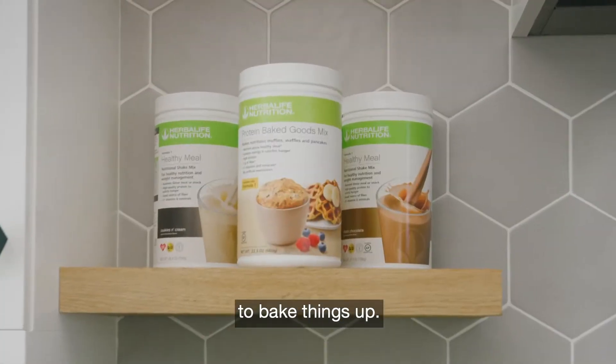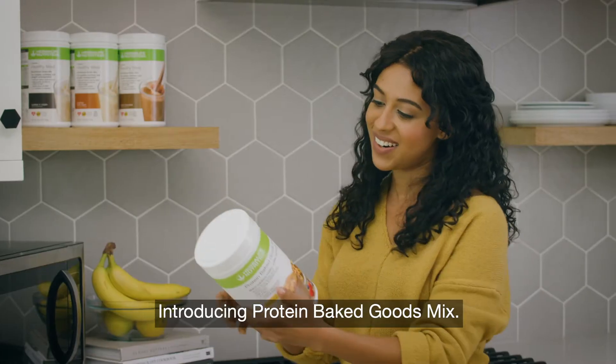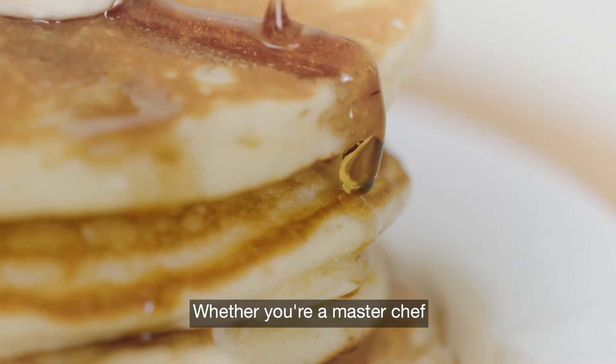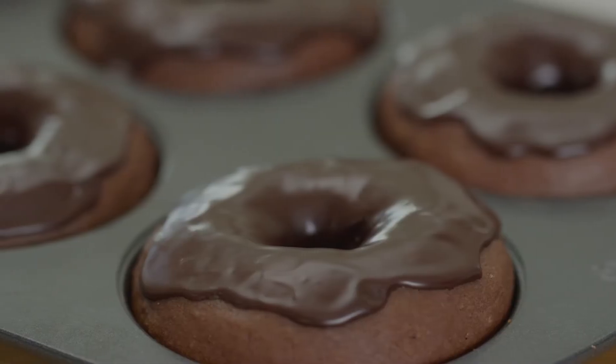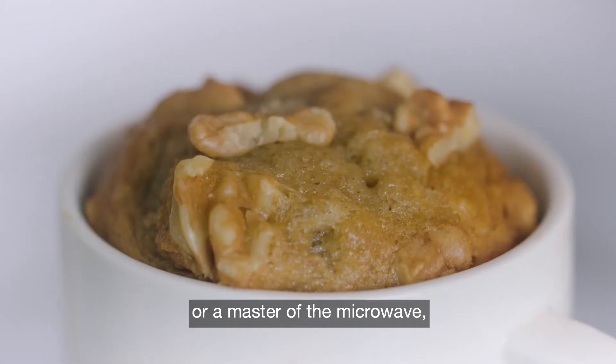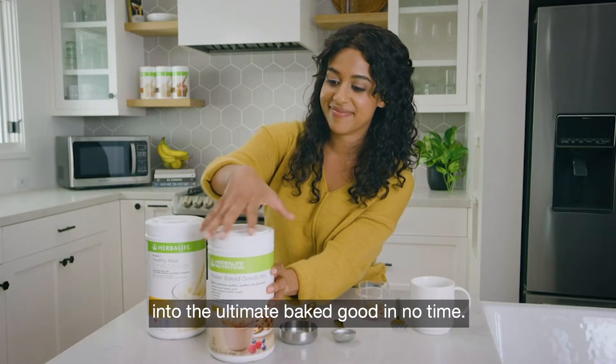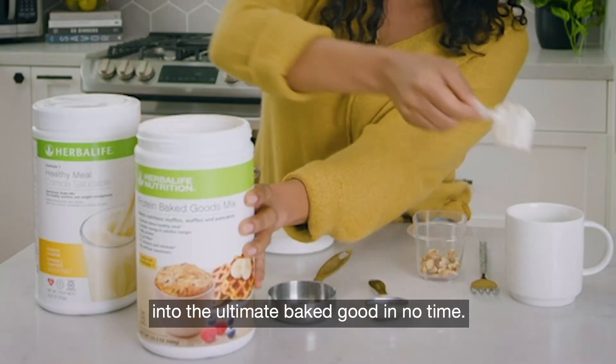It's time to bake things up! Introducing Protein Baked Goods Mix. Whether you're a master chef or a master of the microwave, you can turn your favorite shake into the ultimate baked good in no time.